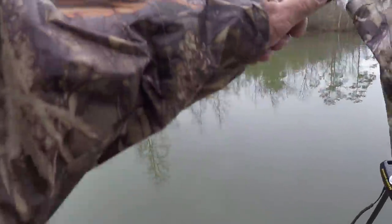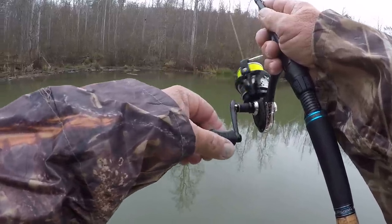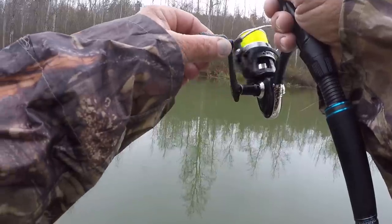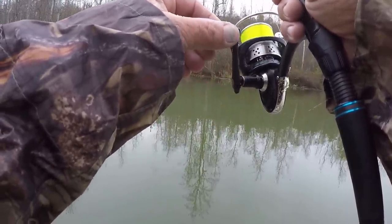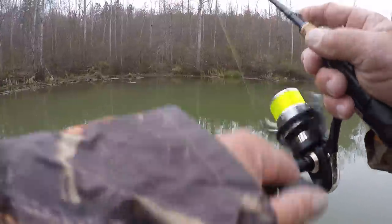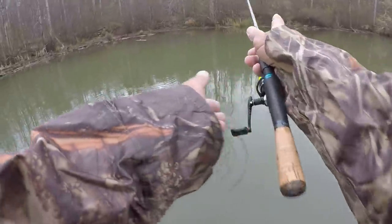So we're going to make a cast like that, hold that rod tip up and come back real slow. Just a slow steady wind, every once in a while I'll let the jig drop like that and then get it back. Thought I had a bite there, but I didn't. Got on the bottom - it's pretty skinny water right here.